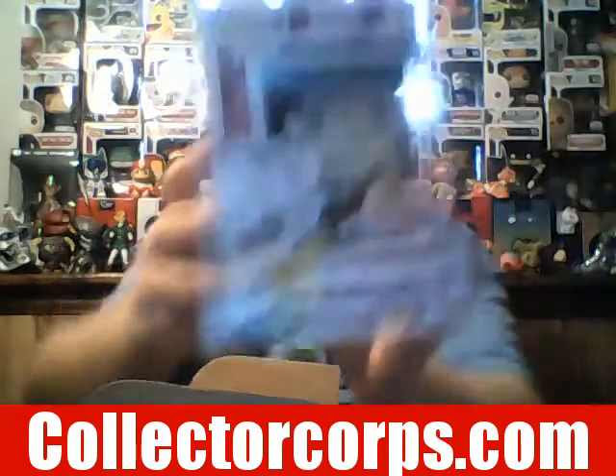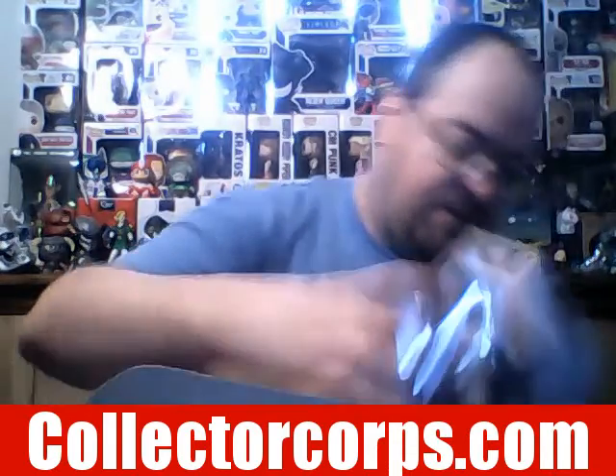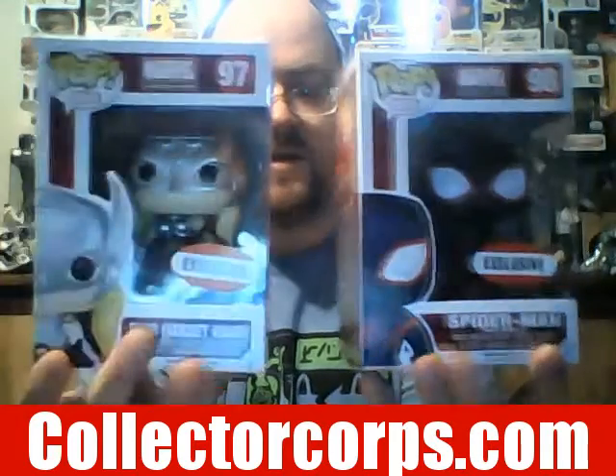And we have two exclusive Pop vinyl figures, which is really cool. First is Thor from Secret Wars — I really like the detail on that one. We also have Spider-Man, which is Miles Morales. They're both exclusive Pop vinyl figures. Spider-Man is on my left and Thor is on my right.